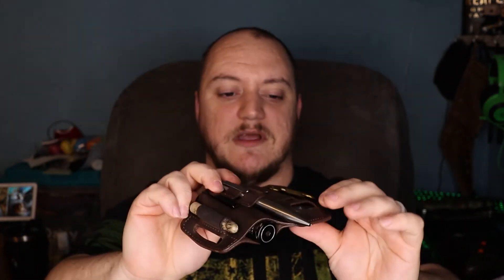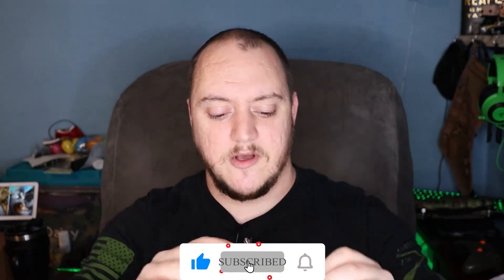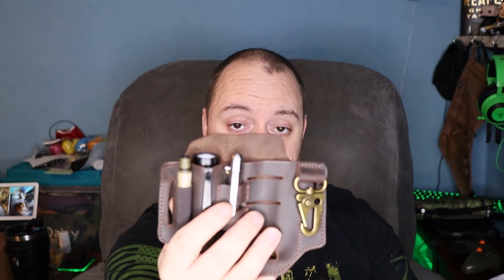The multi-tool pouch can also be switched out to hold a slightly larger blade — the pocket clip is a little tight but it works. For example, here's the Bastion Gear Braza Large and it even fits in there. Definitely some good options. I'd recommend this if you're looking to clear out your pockets and consolidate everything. It's an alternative to those pocket organizers. You can carry it on your belt, it's concealable — throw your shirt down over it and most people won't even realize you have it on.